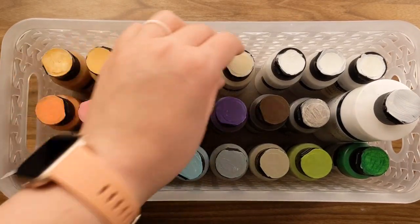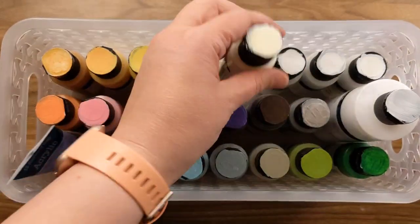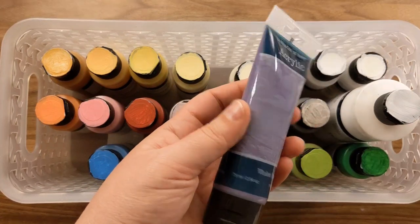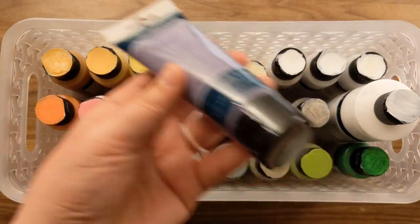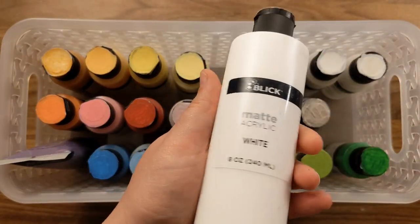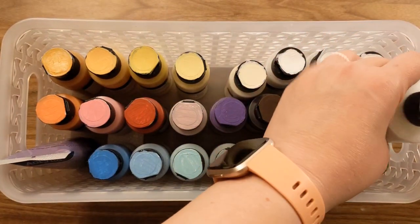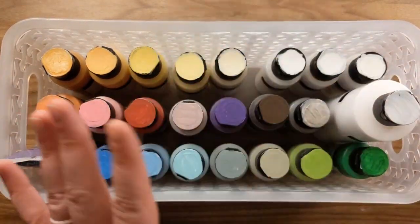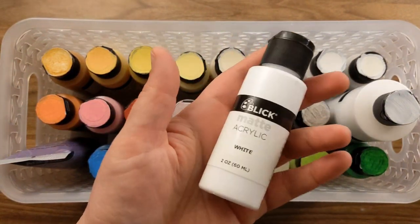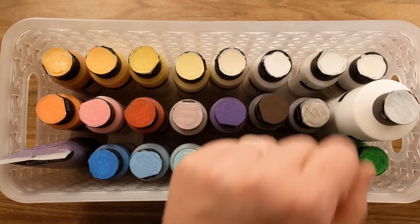Each set had seven colors of two-ounce bottles, so all of these are two-ounce bottles — with the exception of my only other acrylic paint that I stick in here because there's room, and this giant bottle of white I bought to go along with them, since you do tend to use up white quickly. I did that without even noticing that all three sets already come with a little two-ounce white, so you're already going to get three whites.